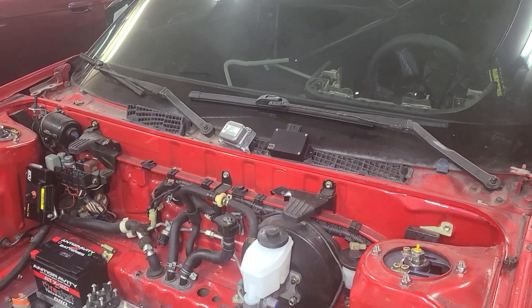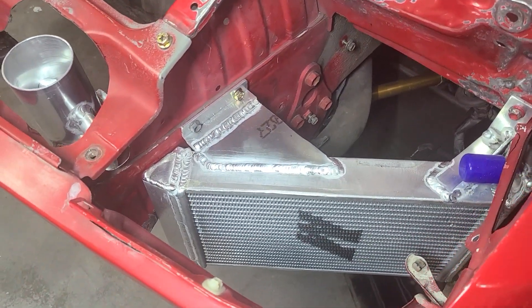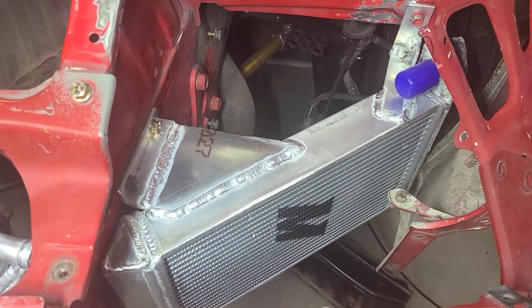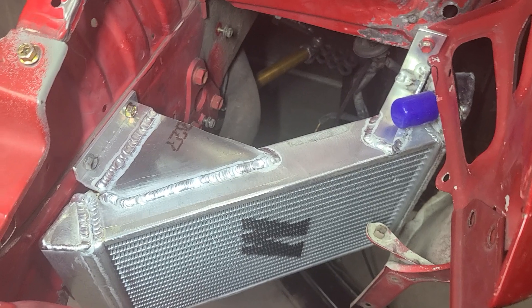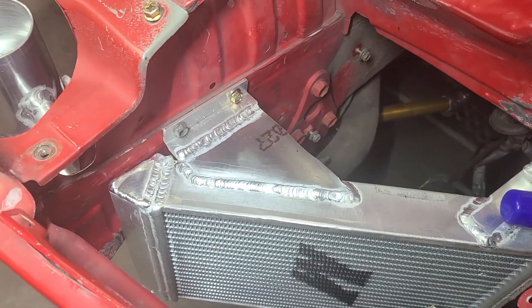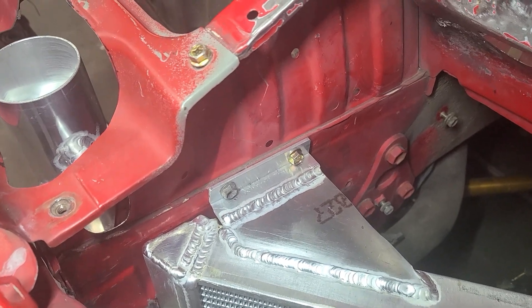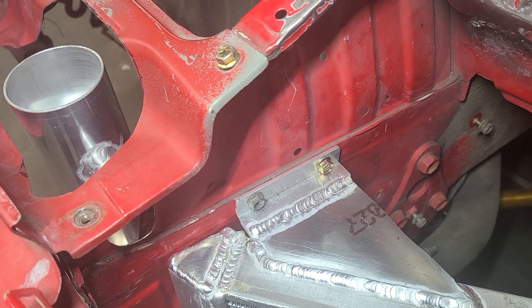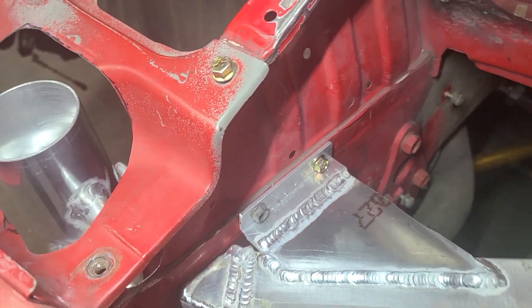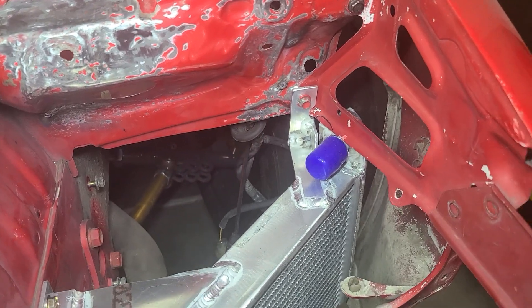Quite a bit to go for that part of the project, but at least a lot of the major work is done. These are actually motorcycle radiators — I had to cut the end tanks off and redo all of them for clearance so I can fit the biggest ones possible. When it's all said and done I'll have some o-ring material or rubber gasket between the radiators and the chassis to give a little bit of flex.